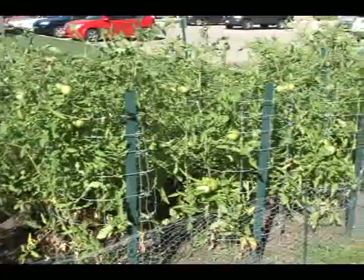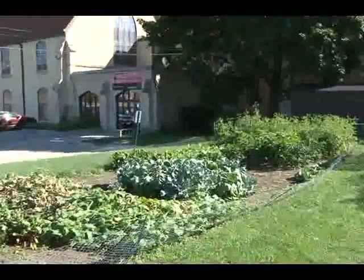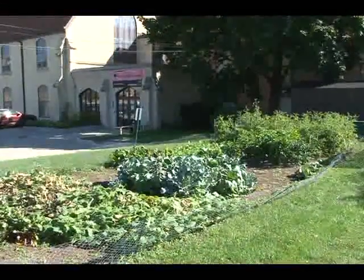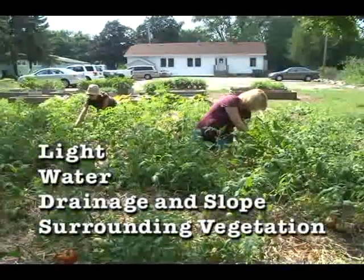The four main things to look at when selecting a site for your garden — other than how close it is to a school or other institution — are light, water, drainage and slope, and surrounding vegetation.